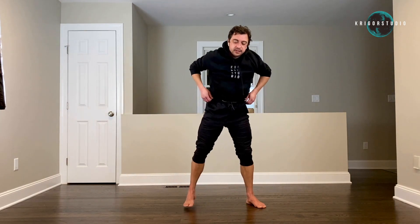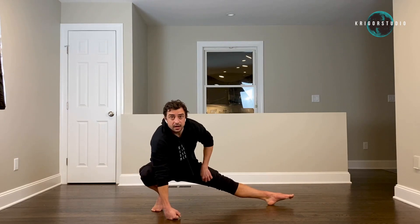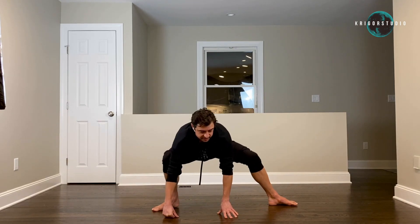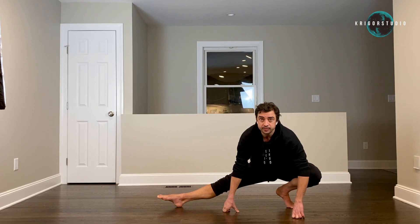Very nice everyone. Now let's bend our right leg. Put your right elbow against your right knee and stay there, push your leg up — four, five. And let's switch sides. Same thing here — four, five.